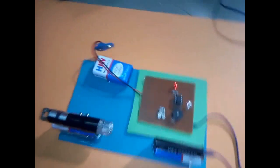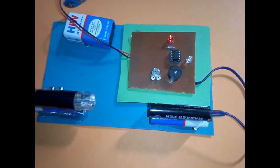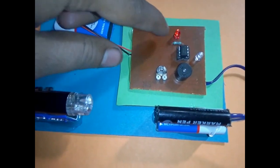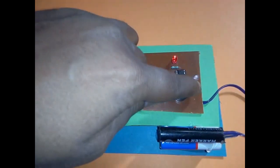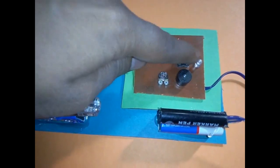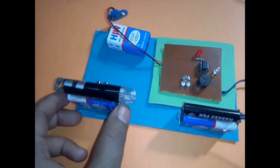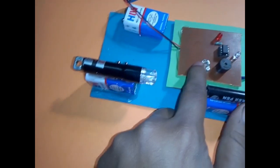This is the light dependent resistor used here. Here is the indicator LED power, here is the buzzer which is the sound, and here is the light dependent resistor. This variable resistance sets the intensity. If you want to change the distance, you can adjust the variable resistance to change the detection distance.